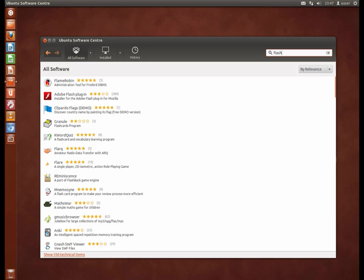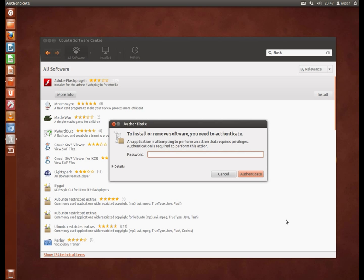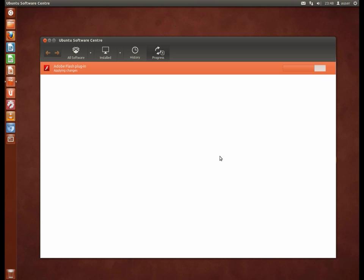So let's get Flash. Here we go — Adobe Flash plugin. Install that. It's going to ask for my password again because I haven't interacted with this for a while. Sorry for the cat squeaking in the background — she wants to explore the garden. Just checking on the progress of that. It's nearly done.